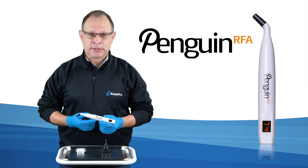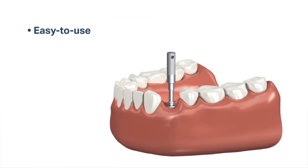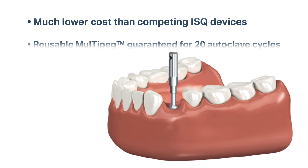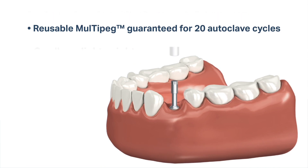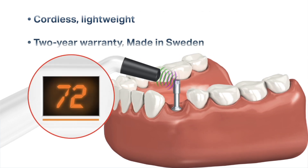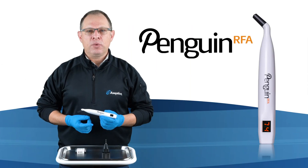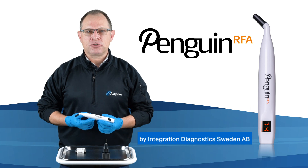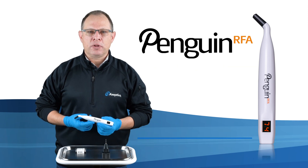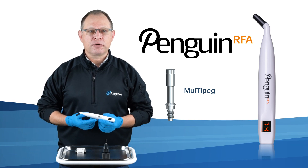Here are some of the key product highlights. The Penguin RFA is manufactured by Integration Diagnostics in Sweden and comes with a two-year warranty supported by Asseptico. The unit retails for only $1,990. Multi-pegs are only $32 each and are guaranteed for 20 autoclave cycles.